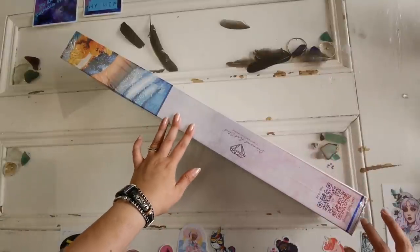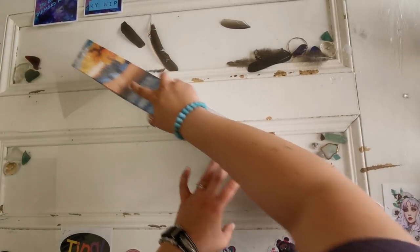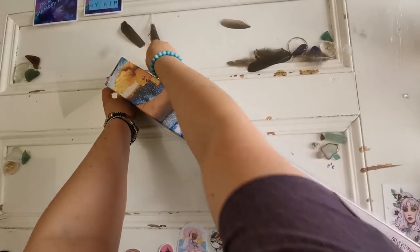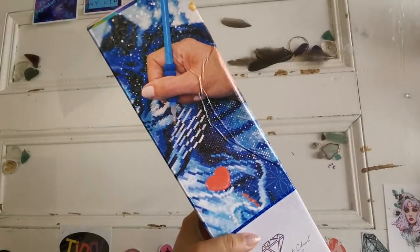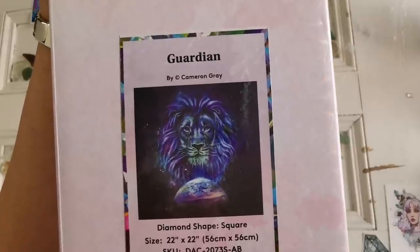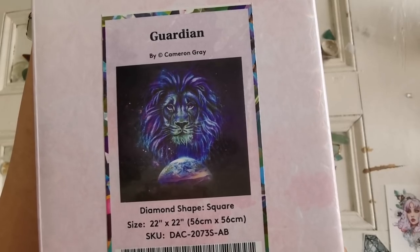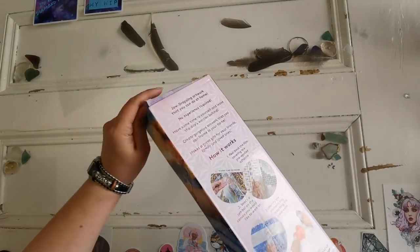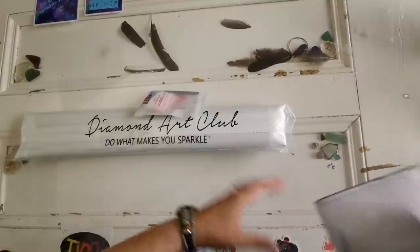Here's the second diamond painting that is going to be released on michaels.com this weekend. I'm so excited to share it — I know that a lot of you are fans of big cats. This box did get a little bit crunched in shipping, but I'm sure that everything is okay inside. This is also a square and it's called Guardian by Cameron Gray.